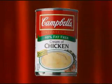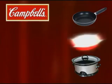Delicious simple meals brought to you by Campbell's. Today, try easy chicken pot pie.